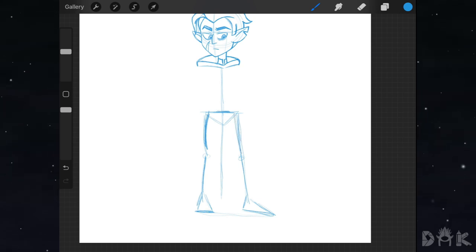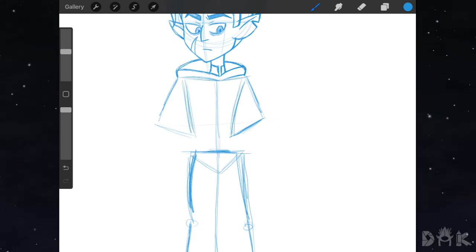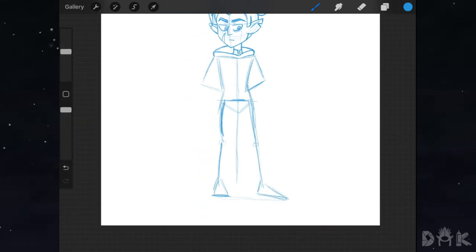Next we start working on the arms, right on top here. We bring out these lines — notice how the arm angles into the back. Then we do the same thing for the right arm, bringing down these two lines curving by the torso and connecting that to the waist. From here we basically start thickening everything up, adding some thickness to the legs.